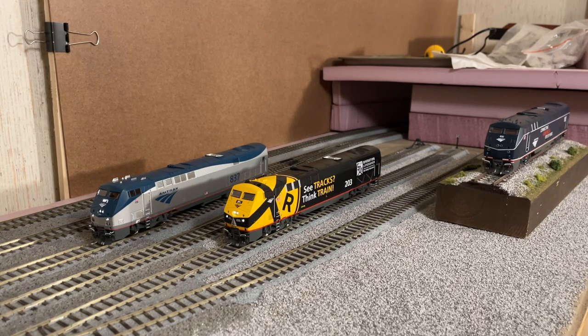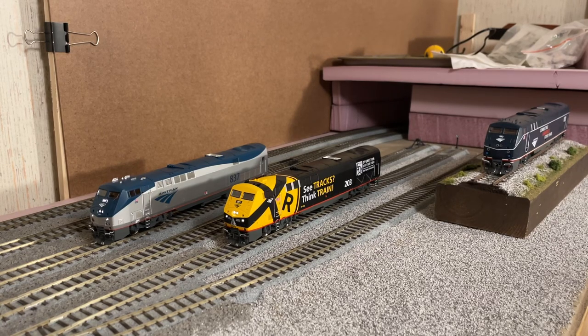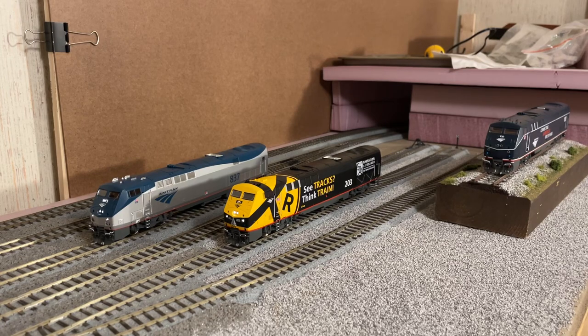I did notice there was a little bit of a difference with how the lighting is wired on 203 versus 837. I also have three more of these at the club — I've got numbers 184 from the first run, number 160, and 108. I noticed that 203 is wired a little bit differently internally. When you put 203 on the tracks, the number board light comes on right away and stays on the whole time — it's not on function 25 like the rest of them.